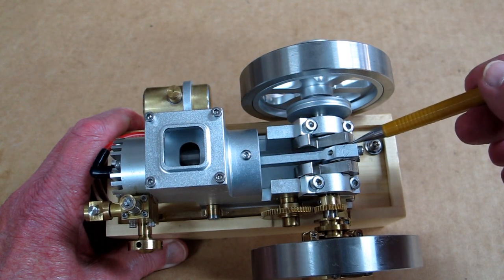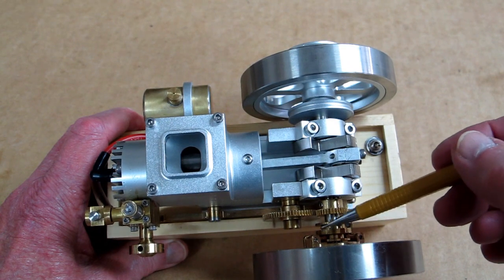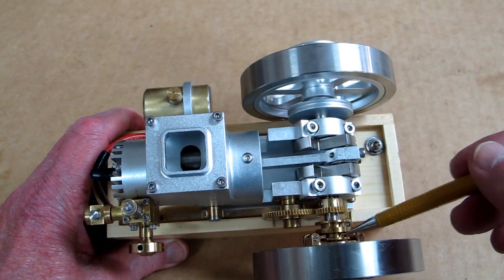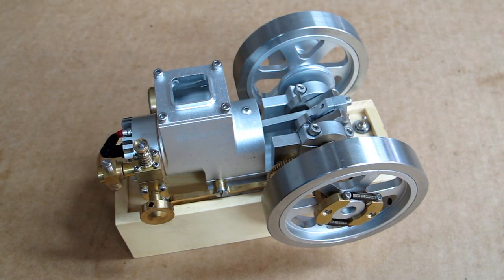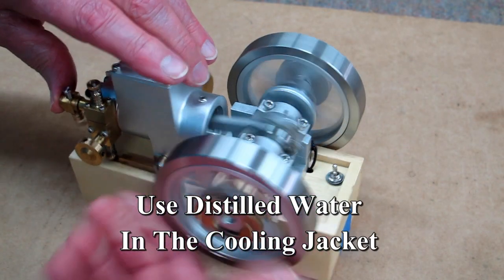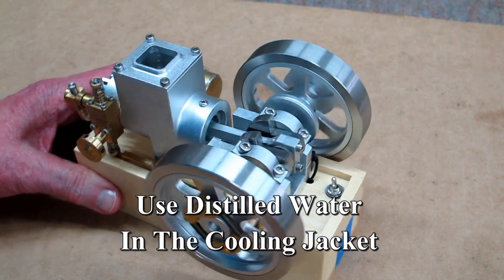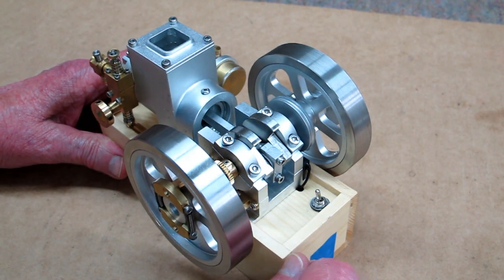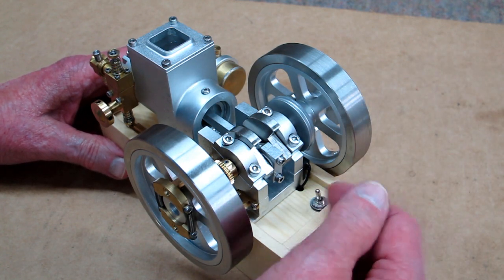The lower end of the connecting rod is running on a bushing. I put a little oil in there, oil on the gears — anything that pivots, slides, wiggles, or moves, I put oil on it. These do sling oil around a little bit, so I put it on a piece of cardboard. They have also reversed the position of the on/off switch compared to the ET6.